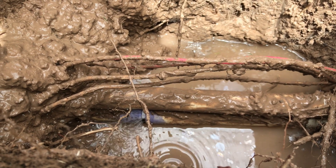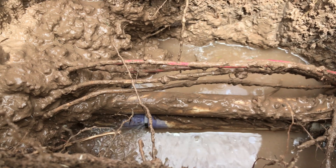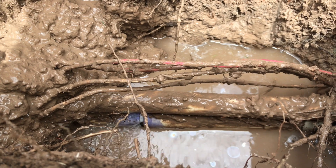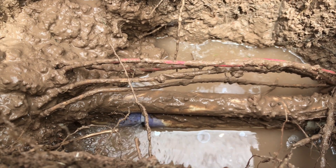It wasn't solvent welded well enough to last the lifetime of the system. So now I'm over here trying to dig this thing up to get it fixed. Had this been done properly in the first place, we wouldn't have this problem — wouldn't be wasting water and all that. That's why I really can't stress enough to make sure you do everything you can to solvent weld your pipe right.